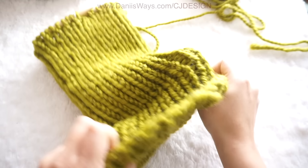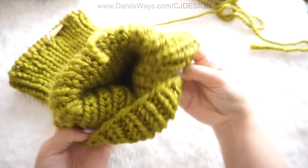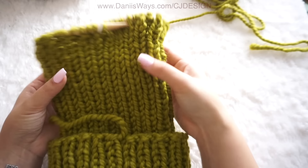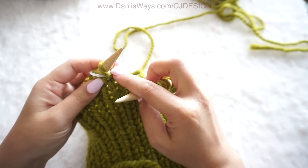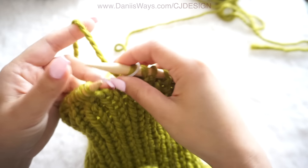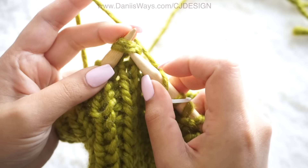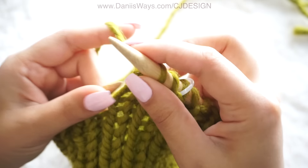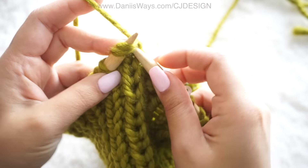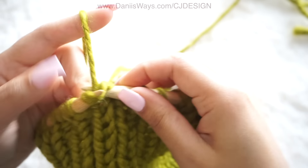Here I have my 44 rows. I fold this brim so I can check how long I want it — this is perfect for me. Of course you can do less rows or more if you want; it's totally up to you and it's going to depend on how wide you want your brim. Here I'm making my last stitch, and now for the decrease we're going to do three rows. First stitch knit, then decrease one — that means knit two stitches together — and keep doing this all the way around, knit two stitches together, until you have just one stitch left.